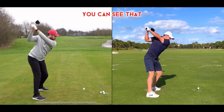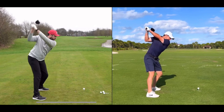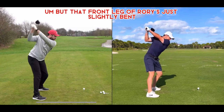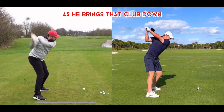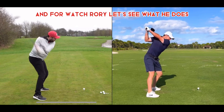You can see Rory's got that left arm completely straight — so does Rick. Their right elbow is almost identical. Wrists — I think Rory's got his hands a little higher than Rick's, but that's just a flexibility thing. That front leg of Rory's is slightly bent — same thing with Rick. Getting into the downswing, you can see Rick's first move is to rotate those hips as he brings that club down, and that right elbow comes right into his right hip. Let's watch Rory.